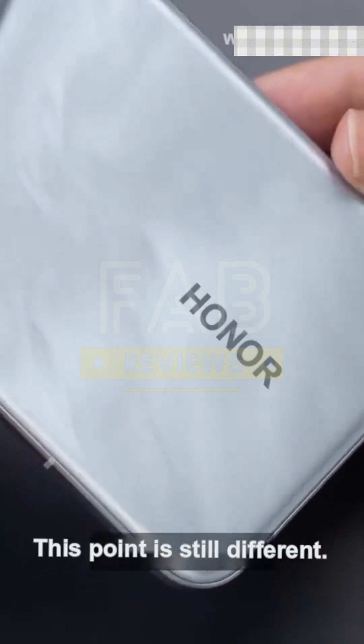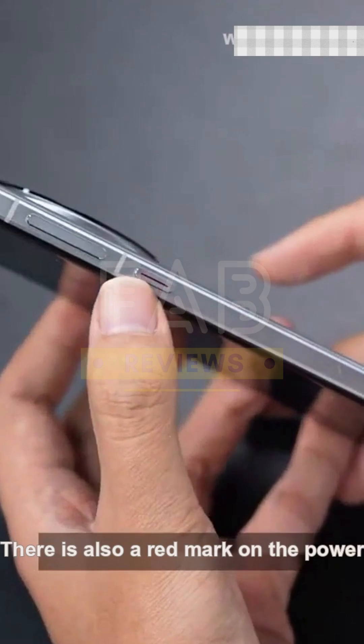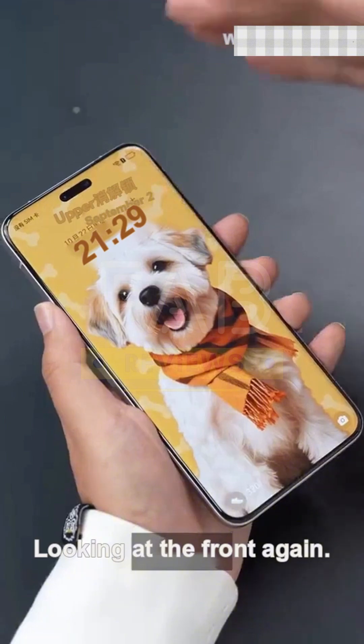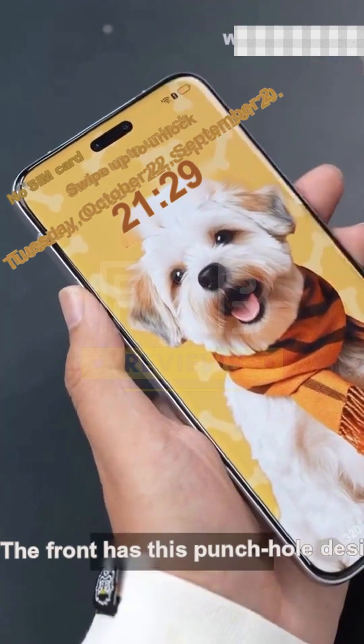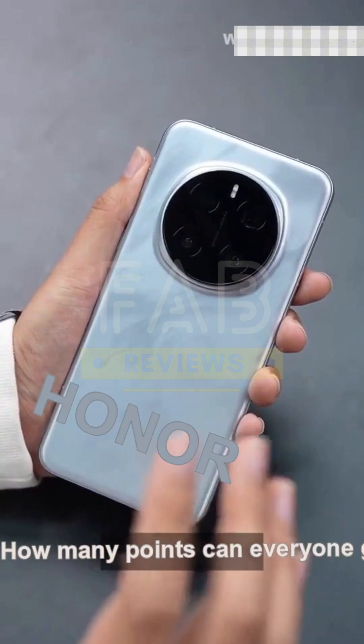Additionally, the middle frame has been treated with a matching gray color. At the launch event, the color imprint on the frame has now become completely flat. Looking at the front, it also follows the trend with a slightly curved screen and the bezel control is quite good. Everyone knows what the front hole is for — unlocking. So how would you rate the appearance of the Honor Magic 7 Pro?